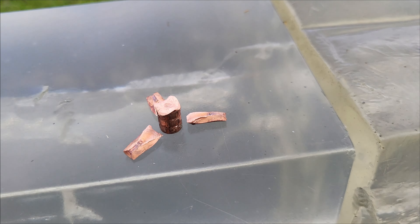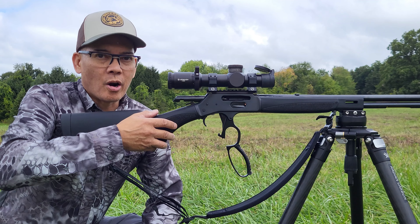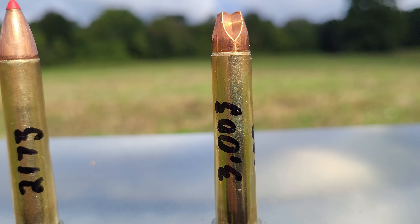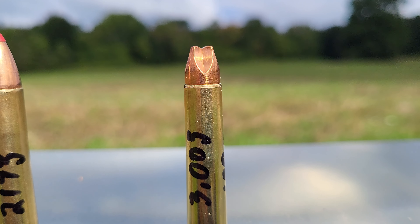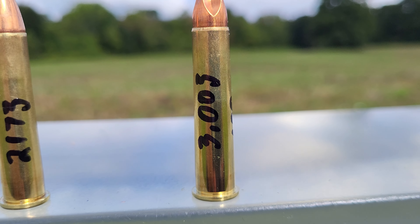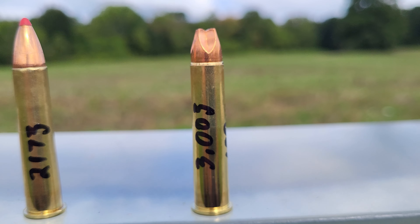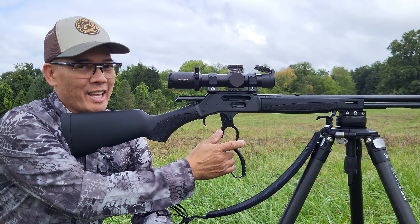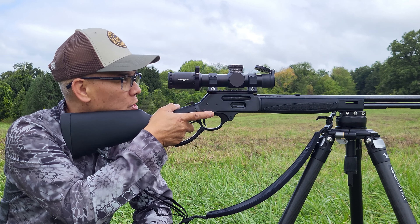No .350 Legend pencil holes here, for sure. Up next, I've got the now-defunct Lehigh Defense 100-grain .338 Special / .357 Magnum bullet — 3,003 feet per second out of the .360 Buckhammer. This is gonna get exciting, folks — .360 Buckhammer at 3,000 feet per second.